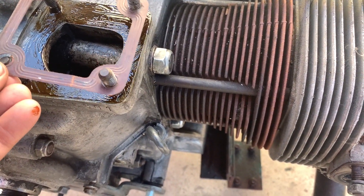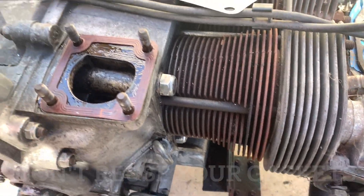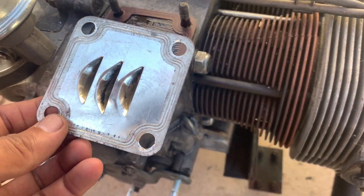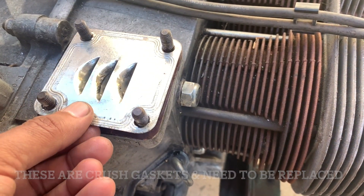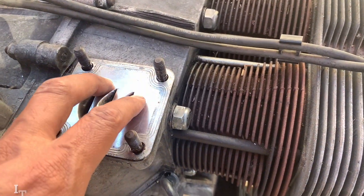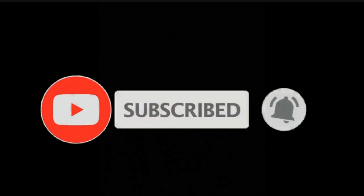Go ahead and put this on the same way I took it off and set that in there. Now this I am NOT going to put back the same way I took it off, because I had it like this and it's supposed to be like this. Now we can put on the oil filler stand.